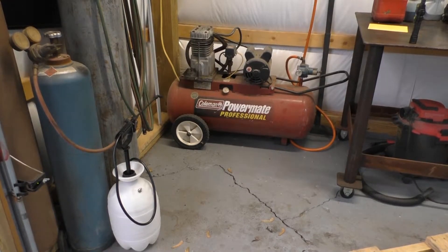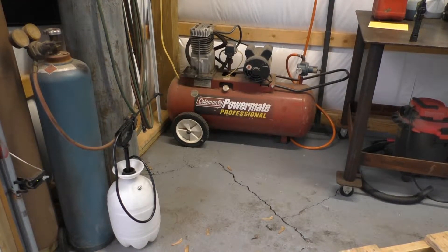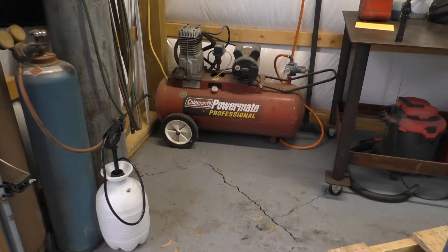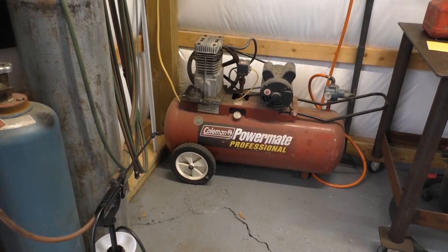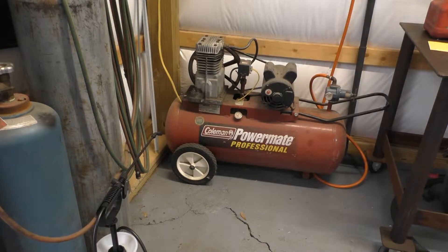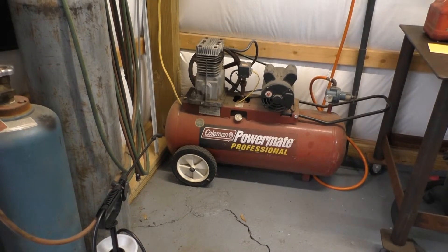Hey guys, Ralph from Ralph's Automotive. We're going to do a review and say farewell. I've had this old compressor for a long, long time and it's finally getting to where it just doesn't keep up with me anymore. We've done body work with this thing — it's been a great compressor, I really can't say anything bad about it. But yeah, it is kind of time to say goodbye. Farewell, old Coleman.